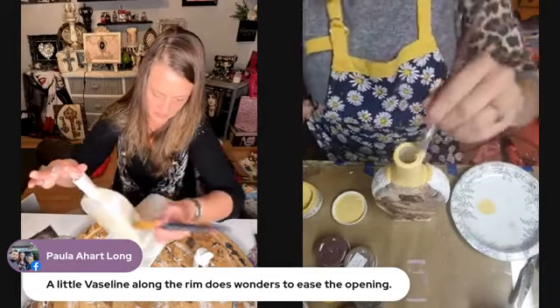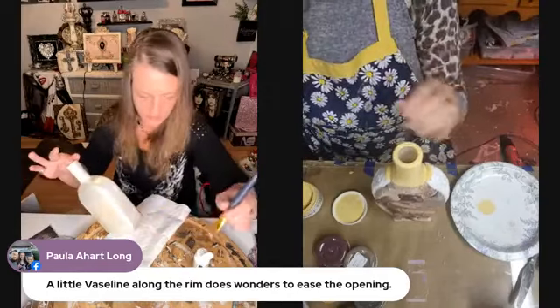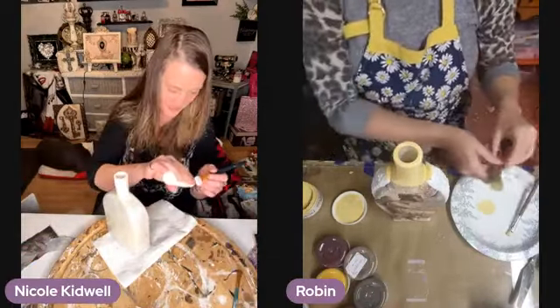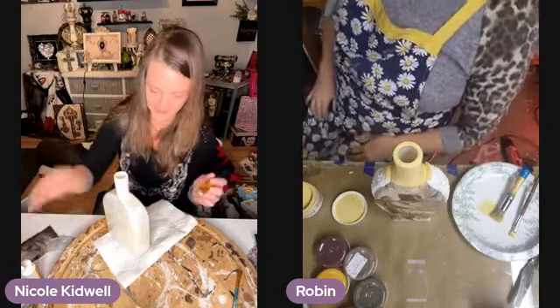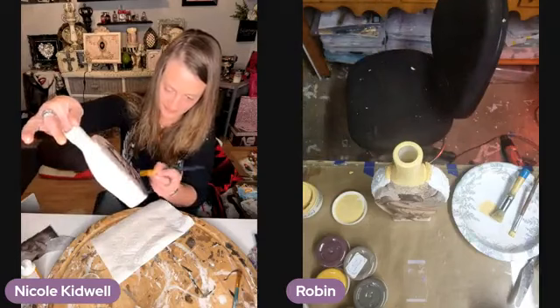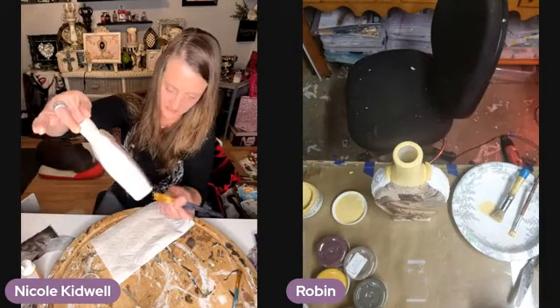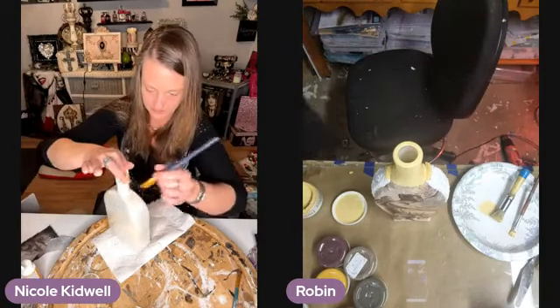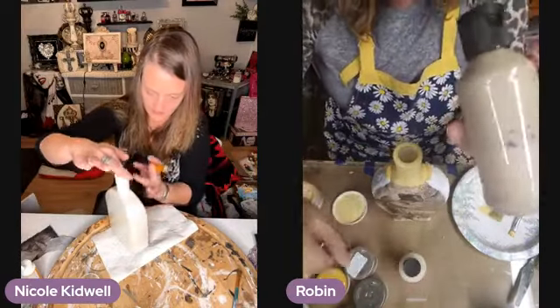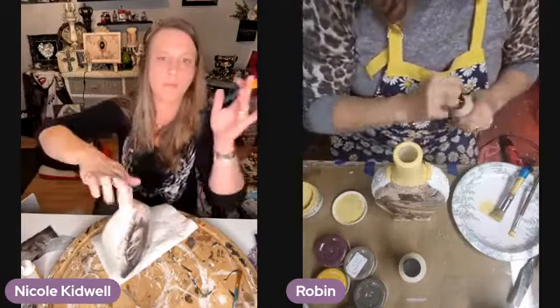A little Vaseline along the rim of your paint does wonders to ease the opening. French Putty has a little tinge of yellow but it's more of a taupey color, so I think I'm going to go with that. So we got her — oh, that's beautiful! That's perfect. That bottle's perfect.